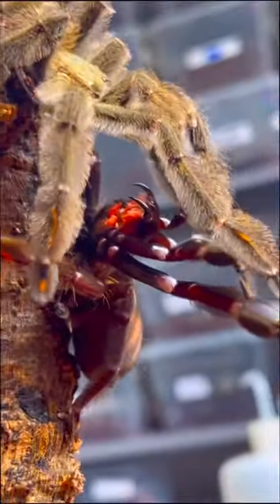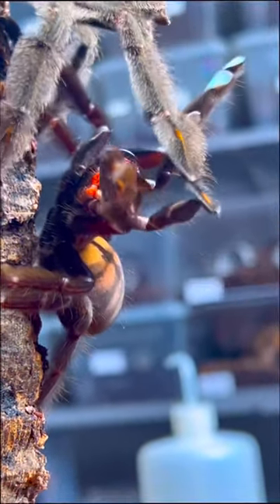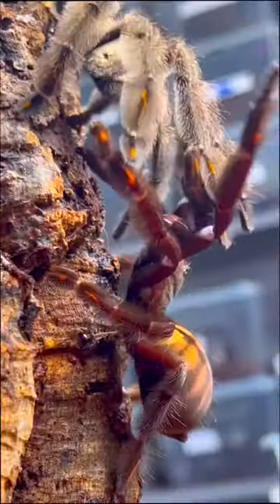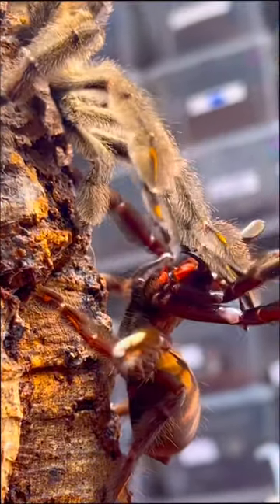As you guys can see, the female has her fangs out on display for the male tarantula. Now, she doesn't do this as an attempt to scare off the male — she's actually trying to get the male tarantula to come closer to her. After a little bit of back-and-forth wrestling with each other, the male was able to get mama under control.